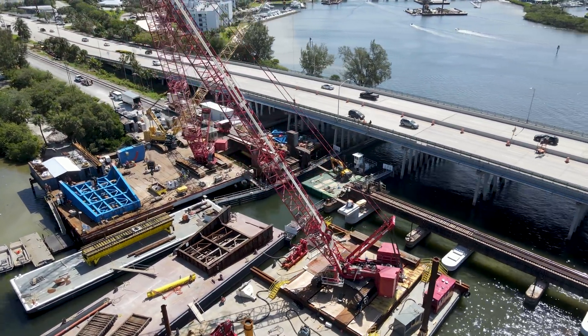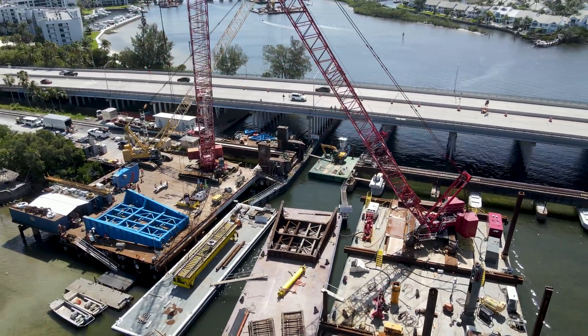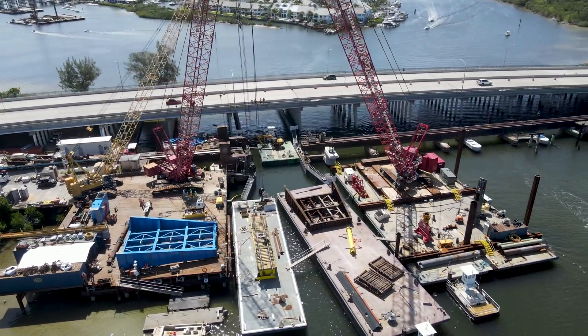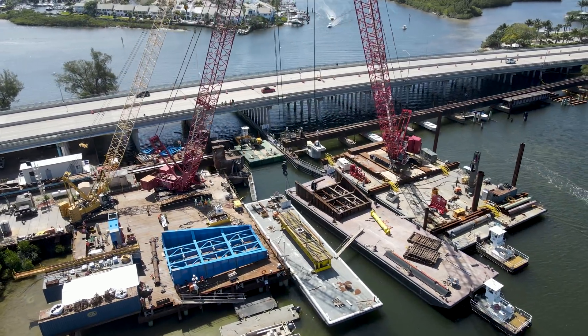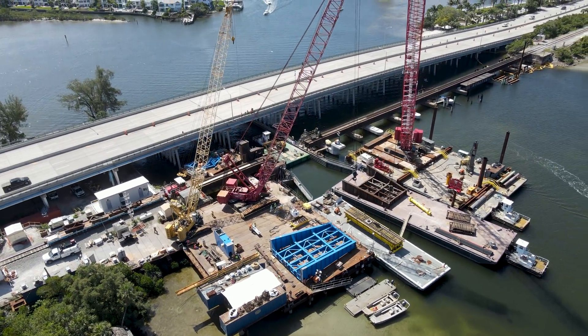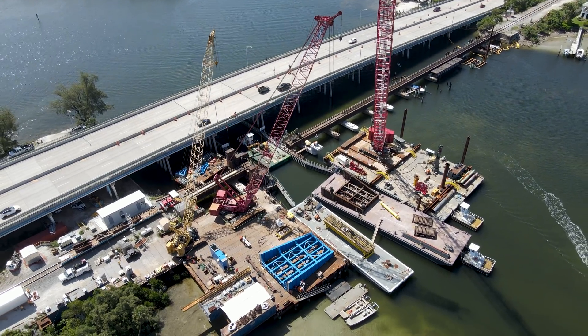By the time I arrived around 11am, the old bascule had been stripped of its tracks and cut from the bridge and was laying on one of the barges. Crews were in the process of preparing the opening for a temporary span that would be inserted into the gap so rail service could continue to operate while work to remove the rest of the old bascule segment progressed.